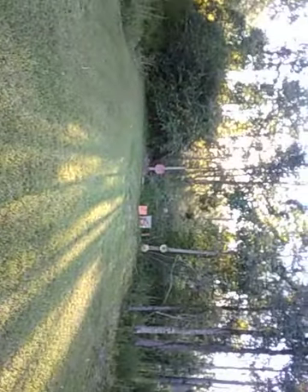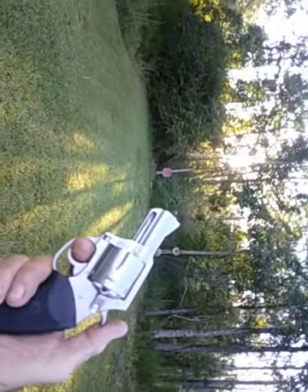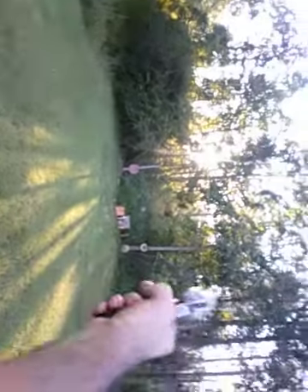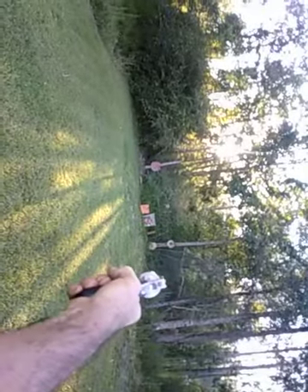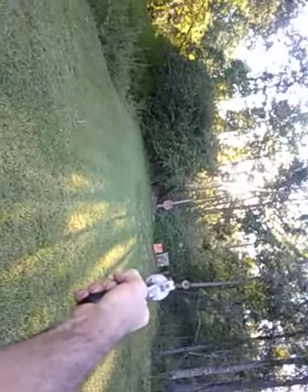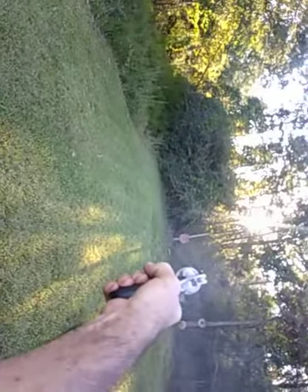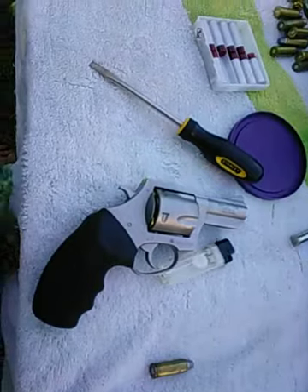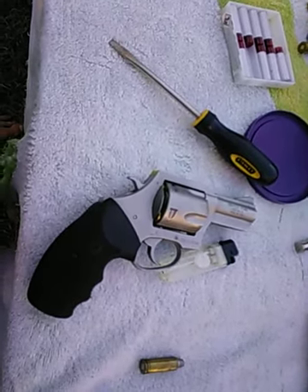That last pistol was a 1873 conversion to a 45 Colt. And this is a Bulldog by Charter Arms, also chambered in 45 Colt. I'm about 45 feet from the target. That's pretty hot stuff — Charter Arms 45 Colt Bulldog.